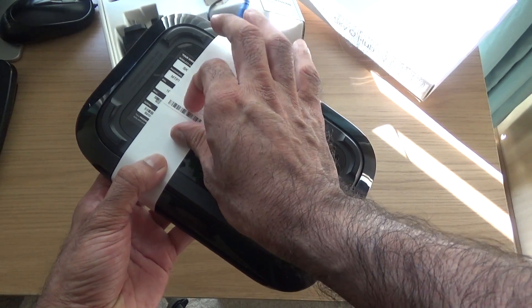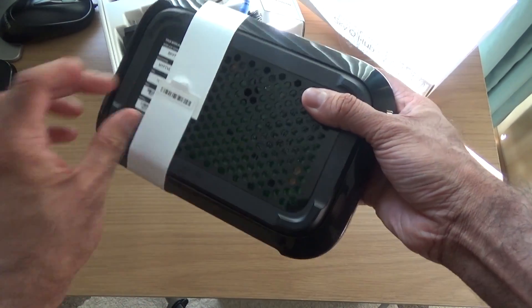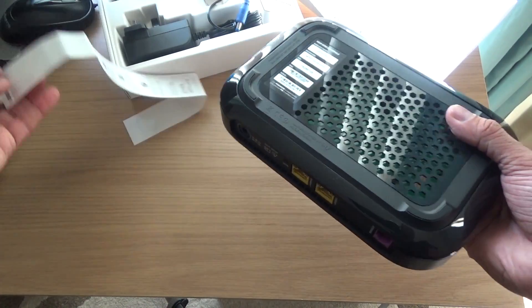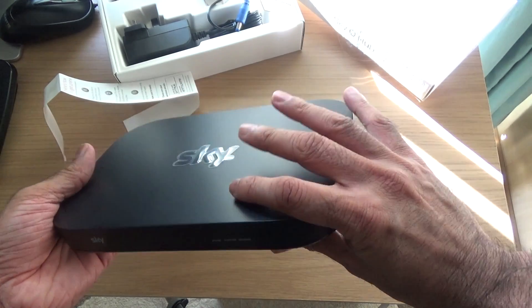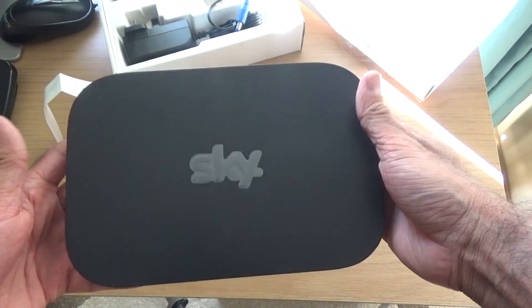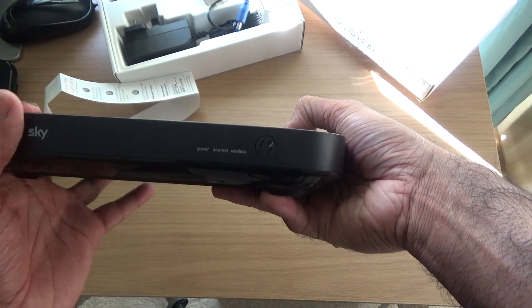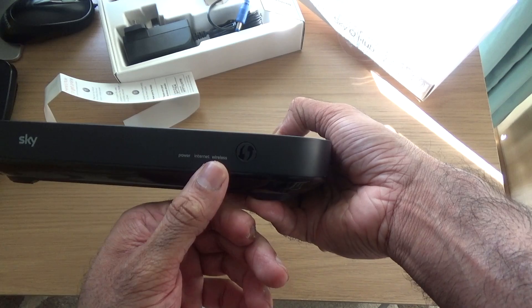The routers I've been using before were just single band — the 2.4GHz. This one on the other hand is dual band, so it's 2.4 and 5GHz. The 2.4 is the most commonly used, but when it gets too busy it jumps over to 5GHz. Hopefully this should help me — I don't know if it'll solve my problem but it should help.